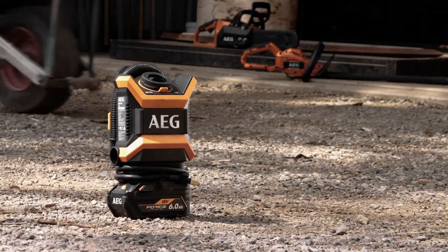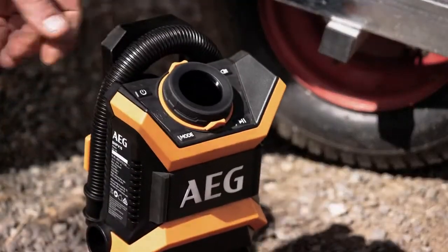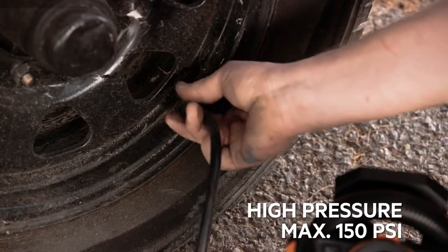It's great on the job site if you have equipment with pneumatic tyres. While it's in high pressure mode, it inflates car, van or ute tyres. And it's easy to pump up trailer tyres.